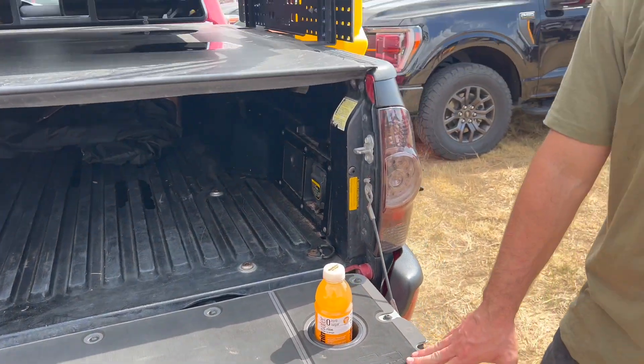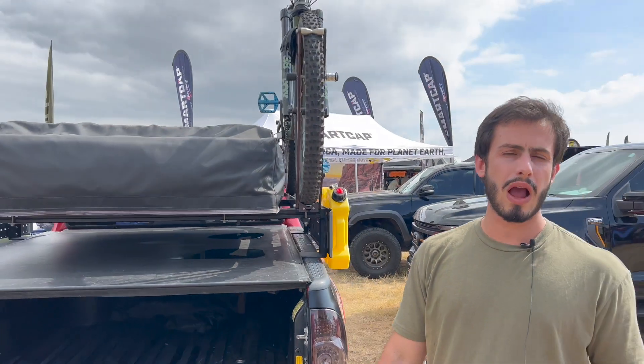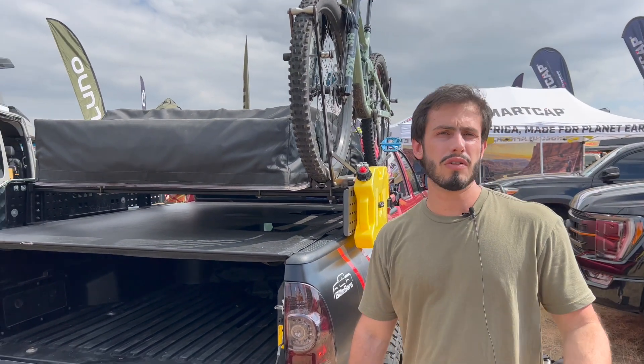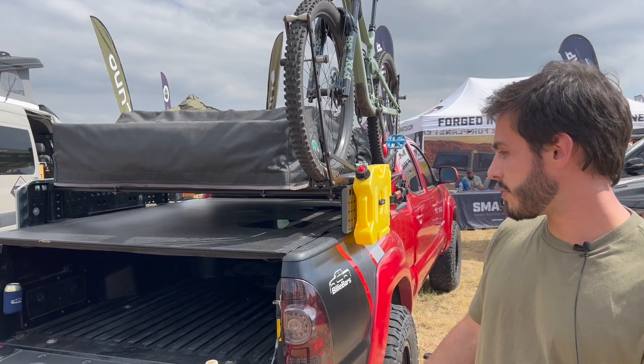Once again, this has also been on this truck for over two years, which just proves how well-made these products are — especially something you'd expect to take a lot of friction from your shoes, your knees, whatever. And it's still pretty much like new.